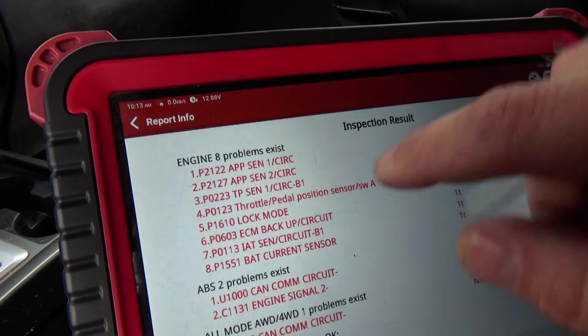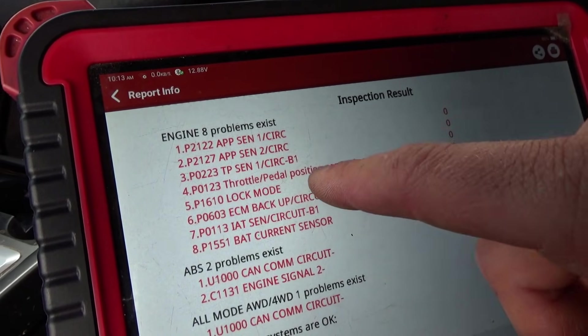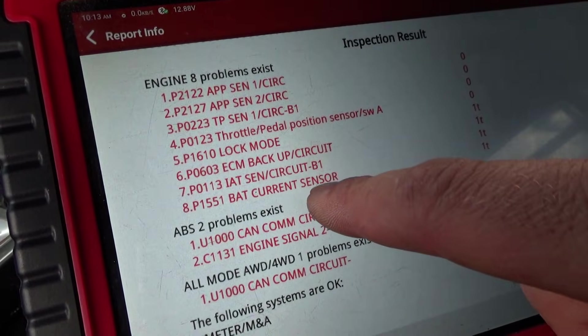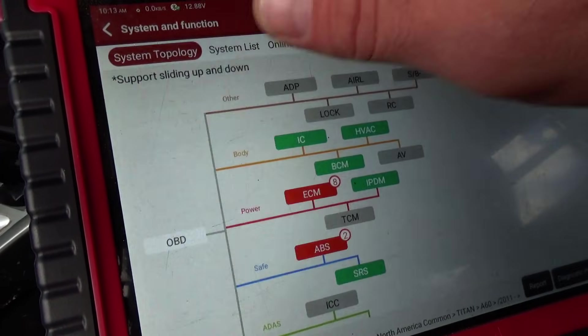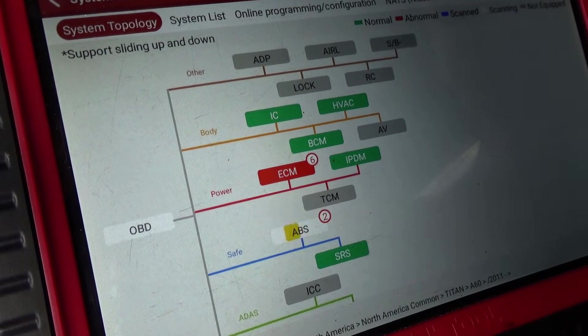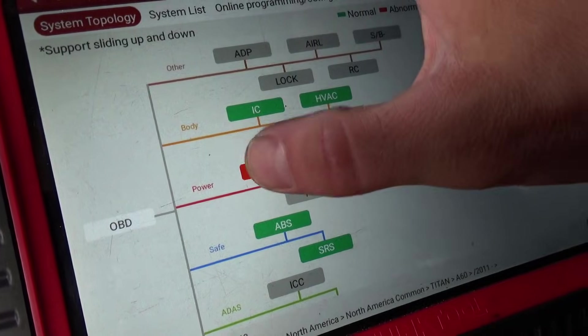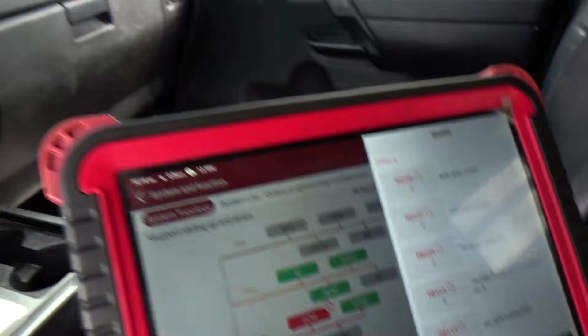The code scan shows accelerator pedal position circuit sensor one and two, throttle position sensor, lock mode, ECM backup circuit, and battery sensor circuit - those are probably all the cut wires. The TCM is still offline. Let's clear the DTCs: six codes come back, one per cut wire. Next step is to plug everything in and figure out why the transmission is offline, because it was online last night.